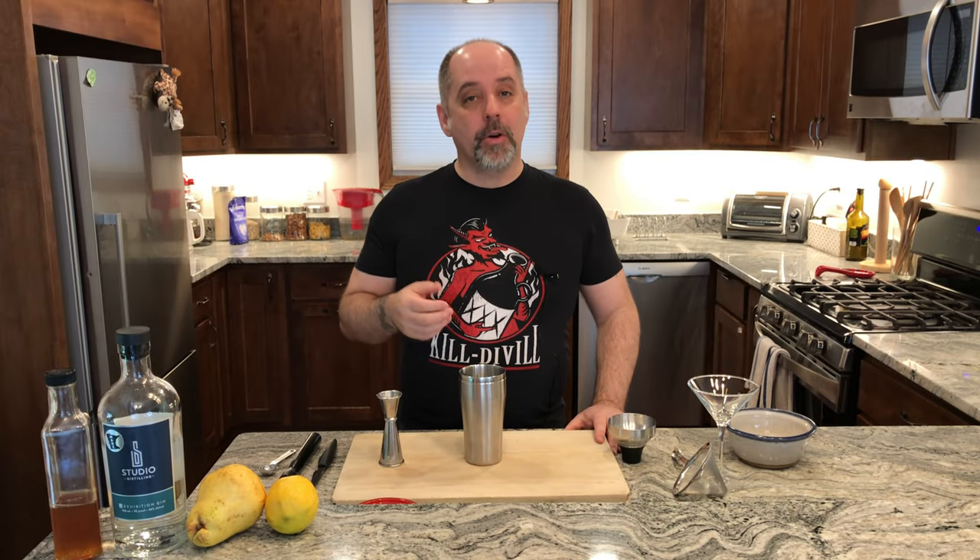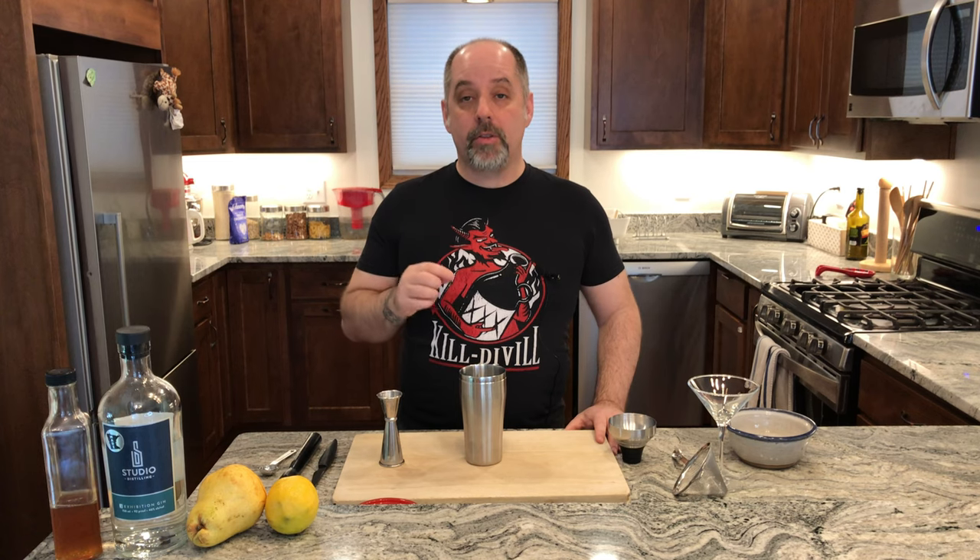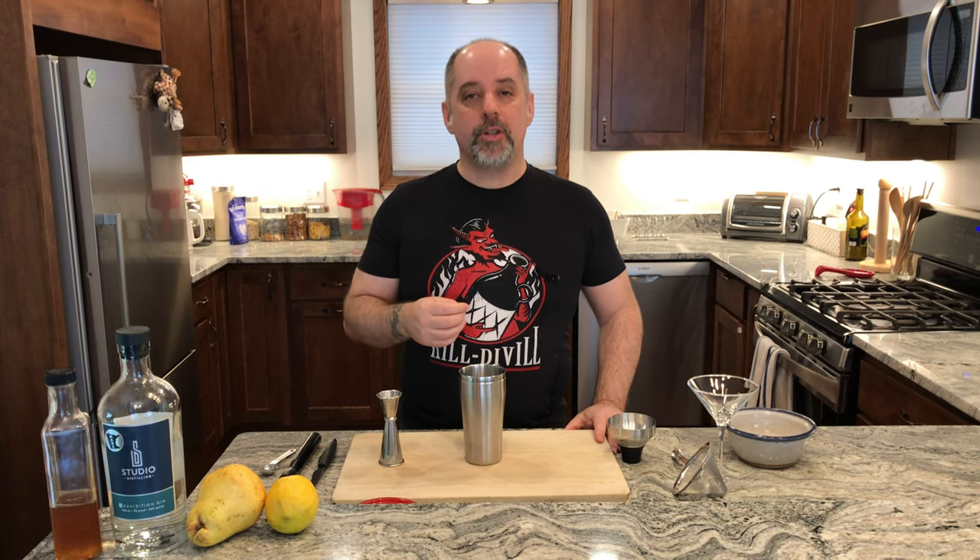Hi, I'm Jer. Welcome to Kill Devil, where we focus on rum and cocktails. Today we're actually going to make a gin-based cocktail, The Odyssey, from Studio Distilling, using their Exhibition Gin.